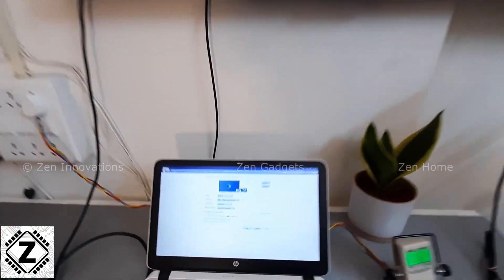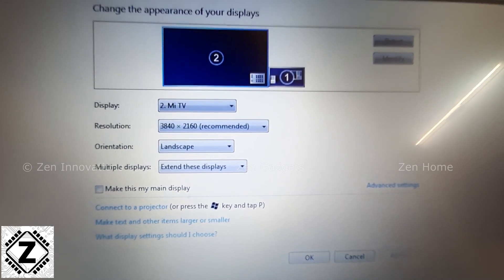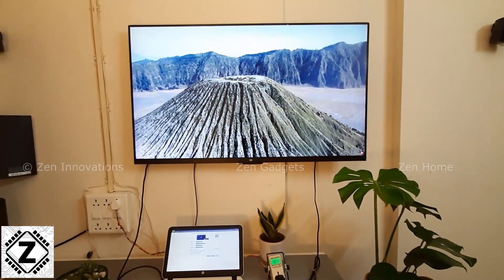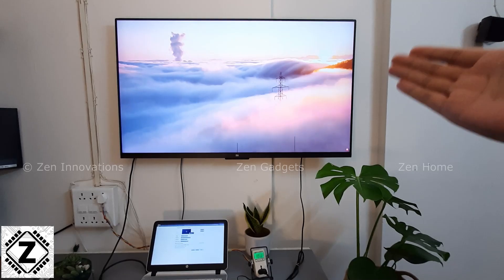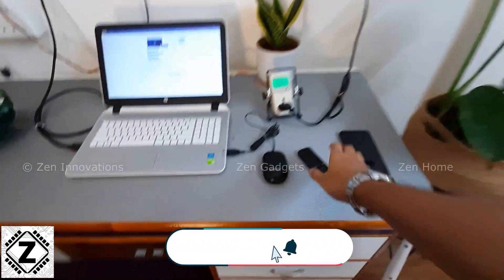Let me confirm the resolution on my laptop: as you can read, it is 3840 by 2160. Today we are going to do a detailed power consumption test of this TV, and do watch this video entirely because I'm going to give you a power saving tip at the end.